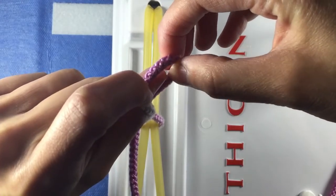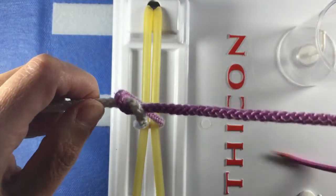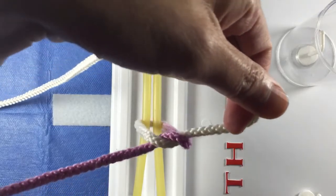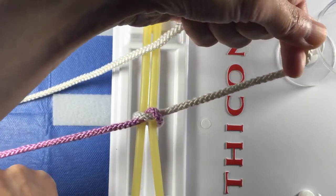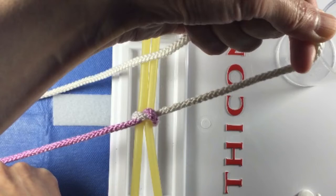Now, with your right hand, grab the purple strand and tie the knot down. Cross your hands so that the knot will lie down flat like a pretzel twist. Pause this video and practice this motion a hundred times until you can do it with your eyes closed.